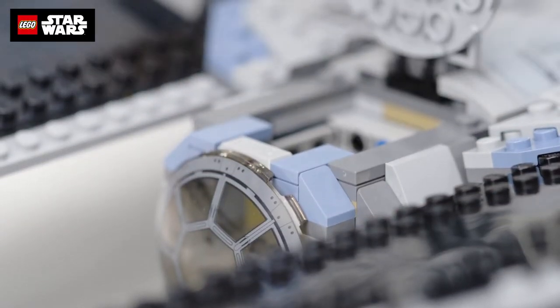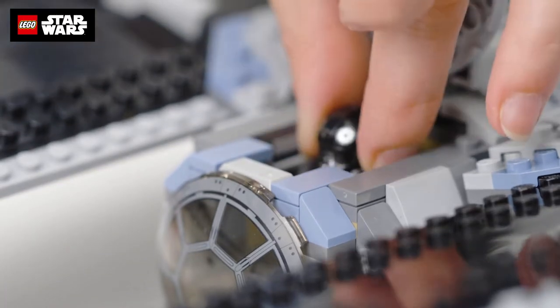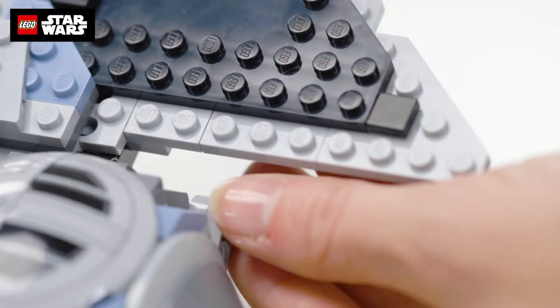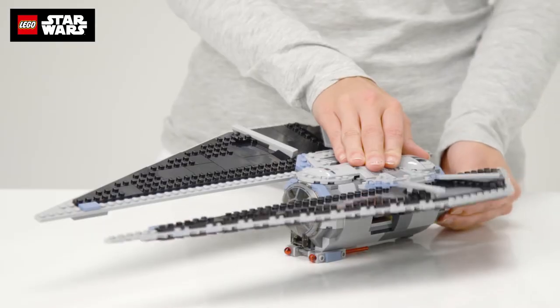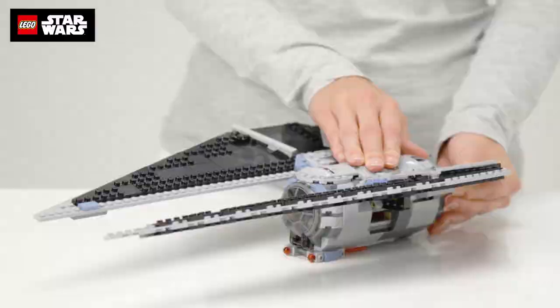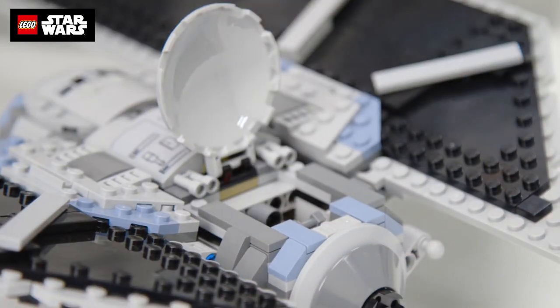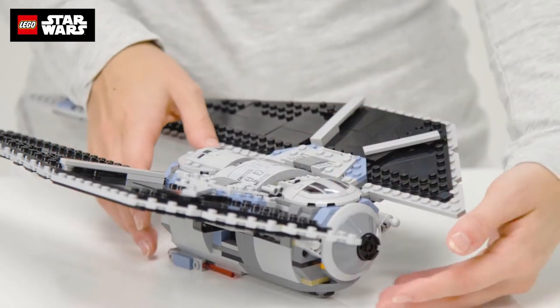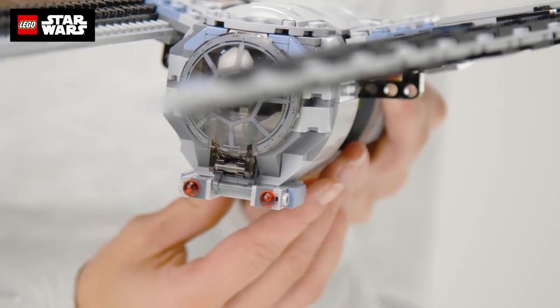This is what the inside of your cockpit looks like, so let's put the pilot in. You can put him in from the front or the top. The wings are adjustable. Plus, there's storage here at the back, maybe for more troops and weapons. And you have two spring-loaded shooters on the front to take that rebel ship down.